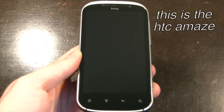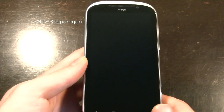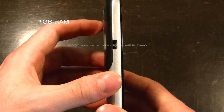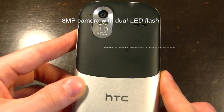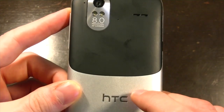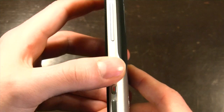This is the HTC Amaze. It's a TELUS device, and it's got a 1.5GHz 3rd generation Snapdragon processor, 1GB of RAM, 16GB of internal storage, and an 8MP low-aperture camera with 2 LED flashes and excellent low-light results. It's got a single speaker at the back, a 1730 mAh battery, and a dual-cell HSPA Plus baseband inside.